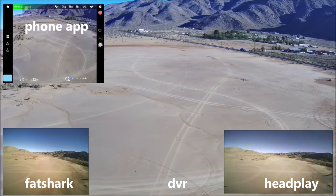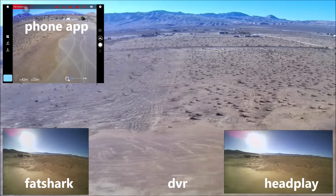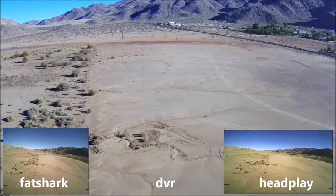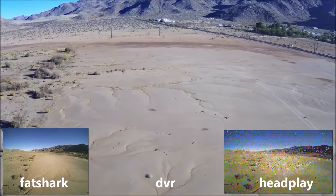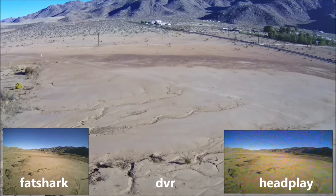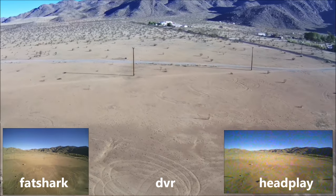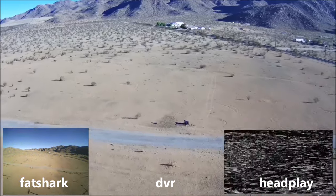Here we go — we are on GPS mode, but just to show you guys, I'm going to turn GPS off. So we are in non-GPS mode, Atti mode or sport mode if you want to call it that. Let's go and head towards the valley here. Coming towards the utility poles, which is about 500 meters. Let me get some altitude so I don't bump into anything.